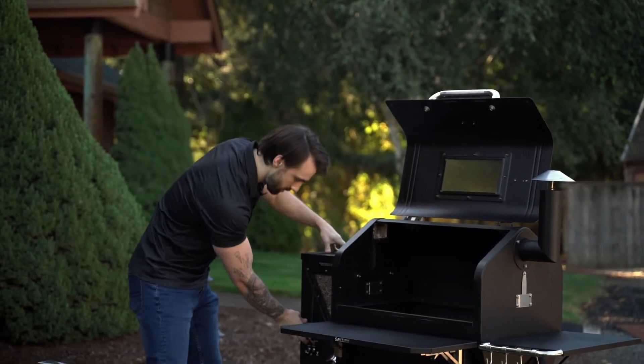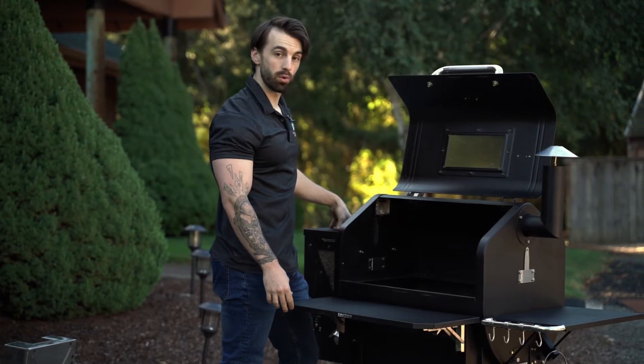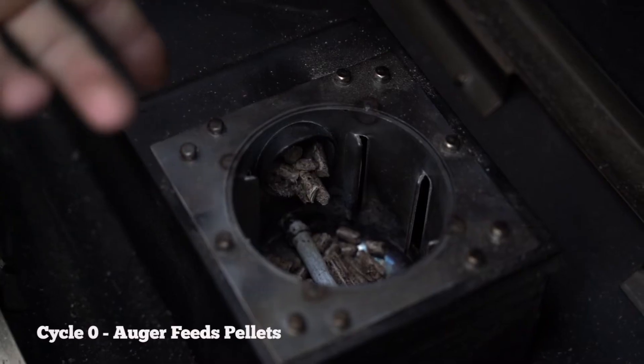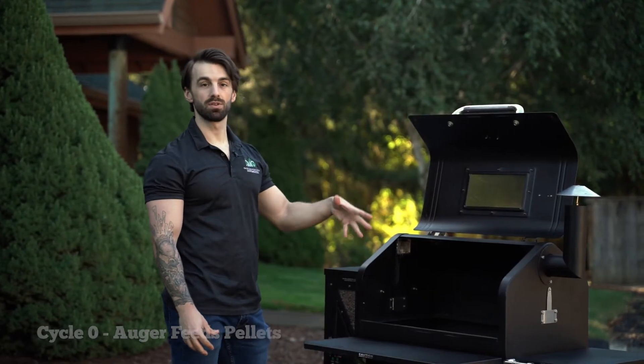We'll go ahead and start the grill so you can check your auger. You'll start to see about a quarter cup worth of pellets feeding onto the igniter. When the grill displays zero, the auger will be feeding the entire time, pushing pellets onto that igniter.